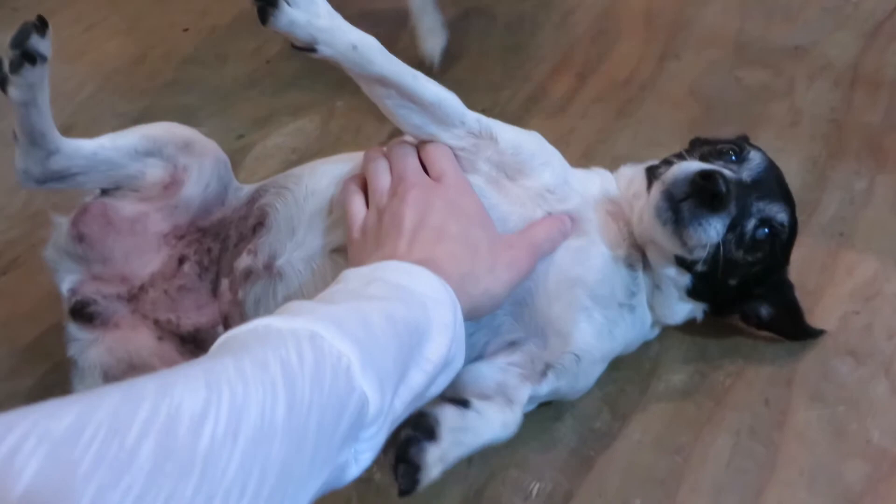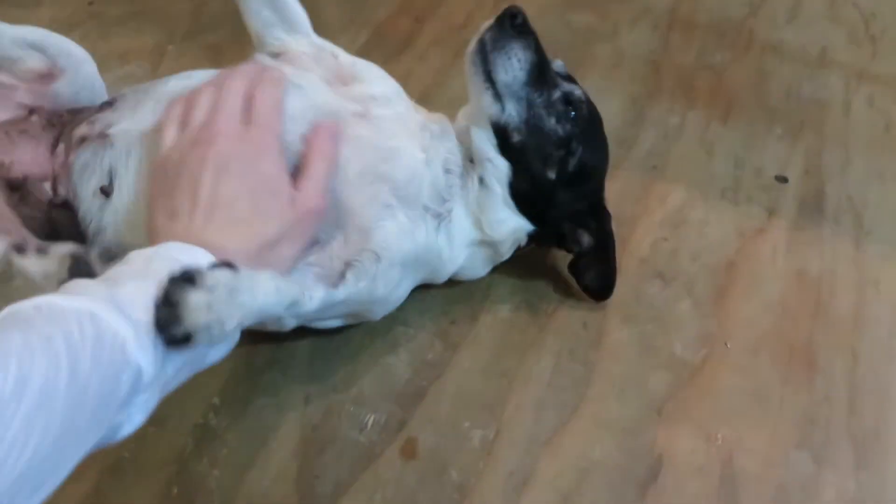Look at her! Oh my gosh, you're the cutest thing ever. Wanna go out? Okay, let's go pee.